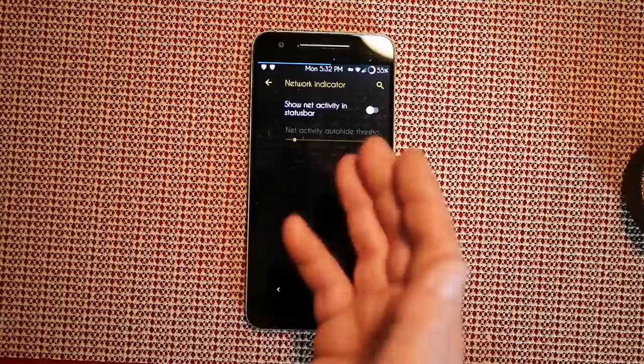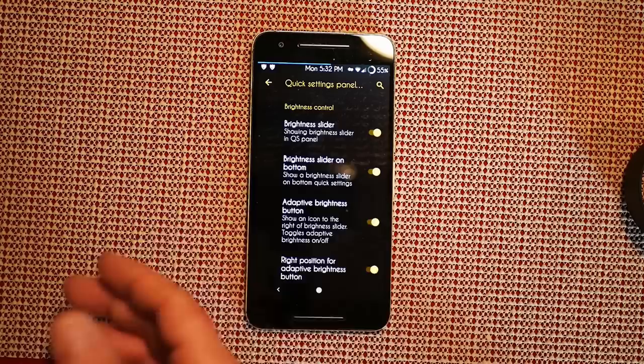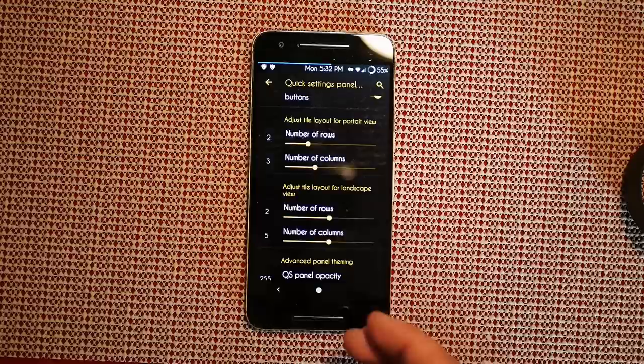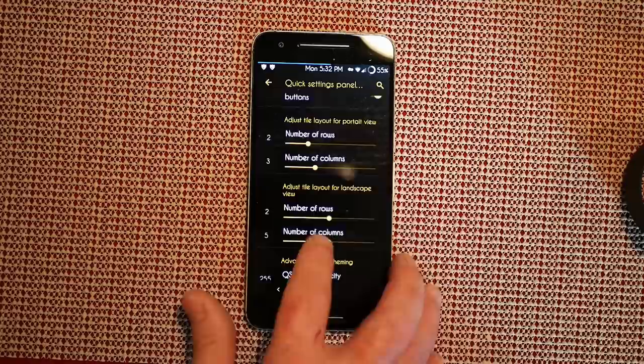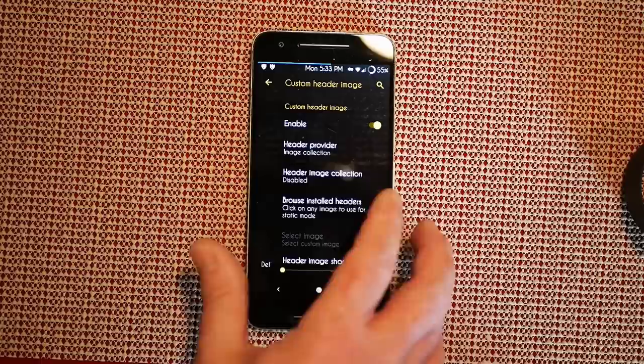Next up is network indicator — if you want to show your activity coming in and out, click that on. Then you have quick settings controls: panel layout, brightness slider position, adaptive brightness, and quite a few things to choose from. Number of rows and columns — be careful, if you get too many rows you won't be able to hit your settings from there and you'll have to use the settings app. I have mine set to two rows and three columns.